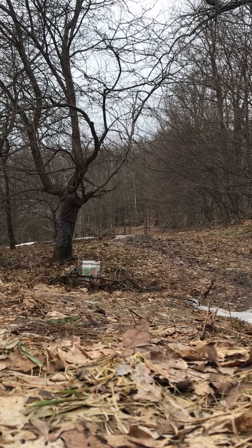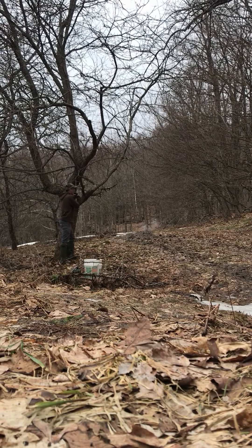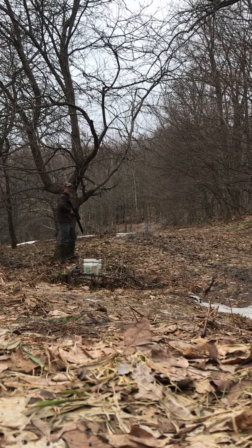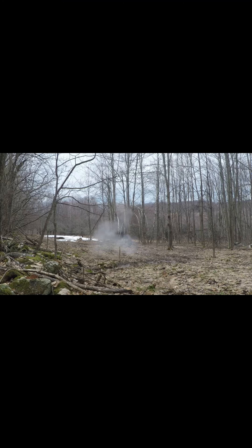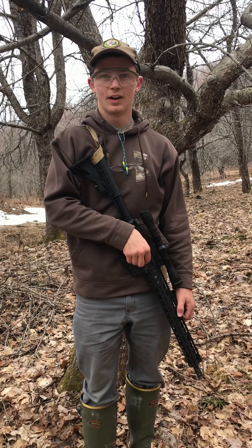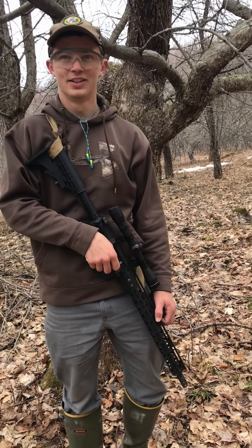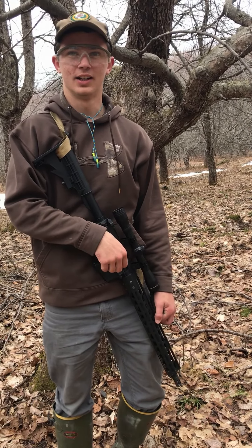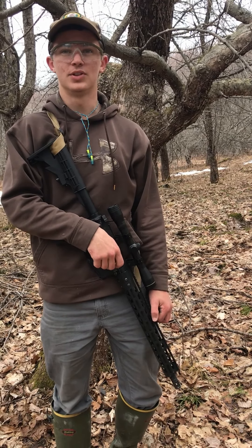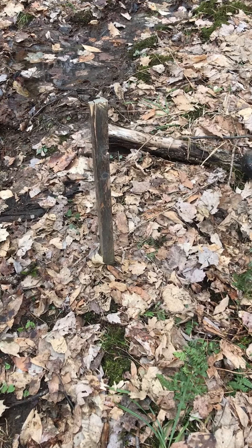He missed the first one. The reason why it took two shots is because this gun isn't actually sighted in all that well. I took the first shot to see where the bullet was going to hit, saw where the leaves moved, and compensated on the next shot. Now I know where to shoot from.